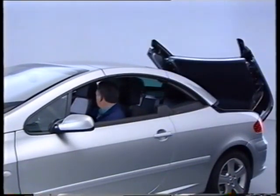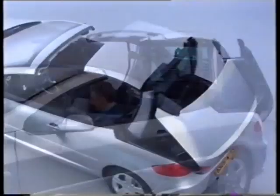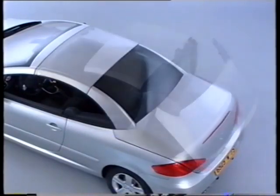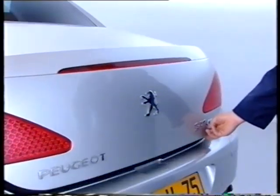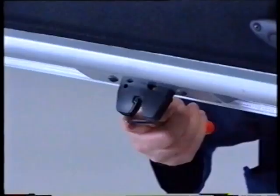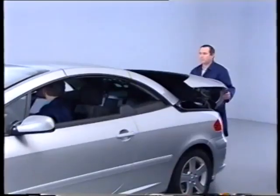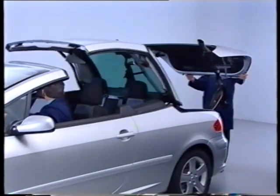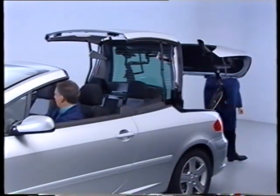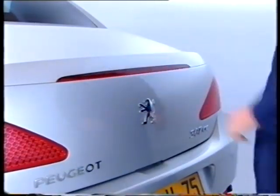Many operations can be carried out by stopping the roof cycle in the intermediate position. For other operations it is necessary to place the roof and boot assembly in the so-called coach position: open the boot, lock the lock, and activate the roof opening cycle. It is essential for a second person to be present to guide the boot lid. When work is complete, unlock the boot lock before closing the boot.